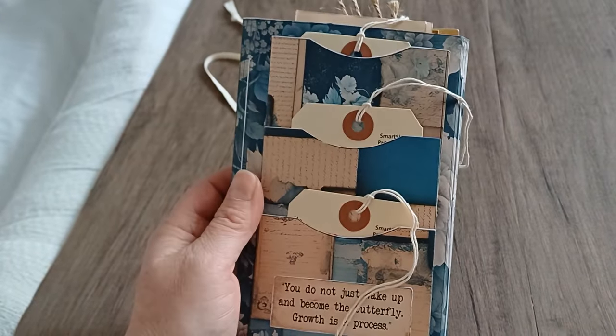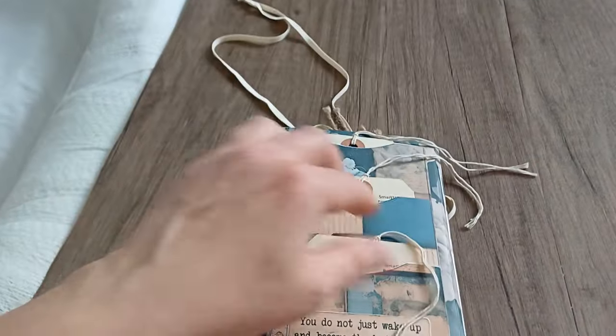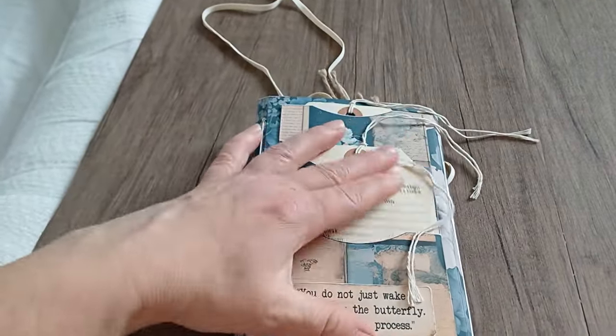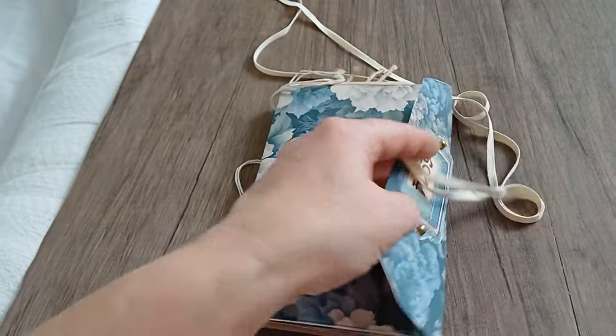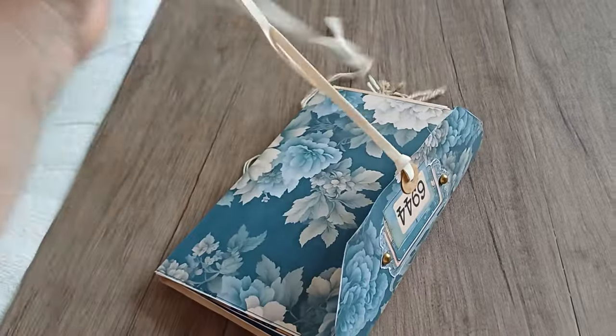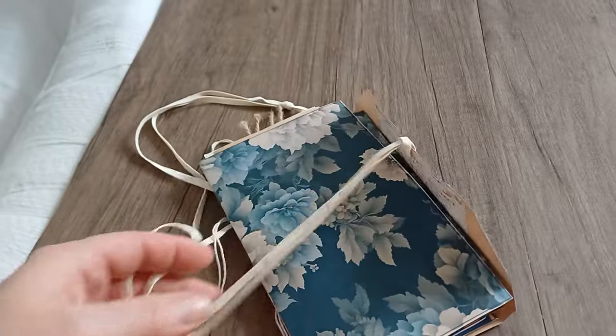Here on the back side I have this triple pocket with tags. All those digitals — not these tags, these I bought from Amazon — but most of these digitals are in the file which is on my Etsy. So the tutorial is coming now, I hope you will enjoy.